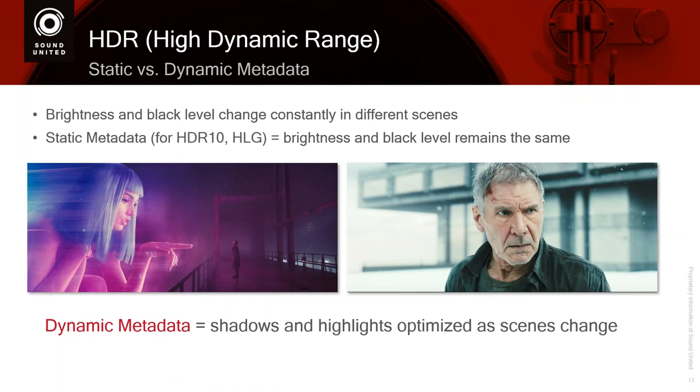There are advantages to high dynamic range. High dynamic range has existed for a while, but there are some other parts to it. Part of the specification also says that you should be able to support dynamic metadata. Let's talk about metadata and then what dynamic metadata is — and why you can already support dynamic metadata right now.